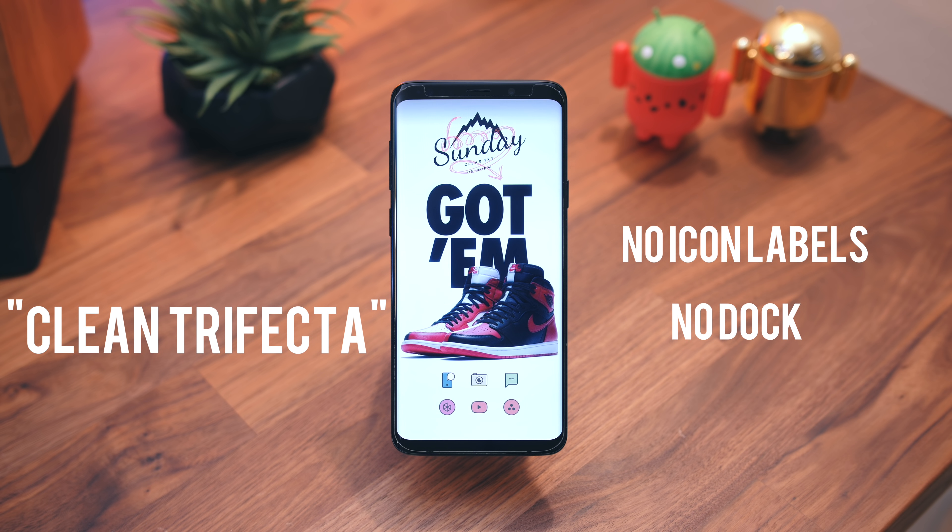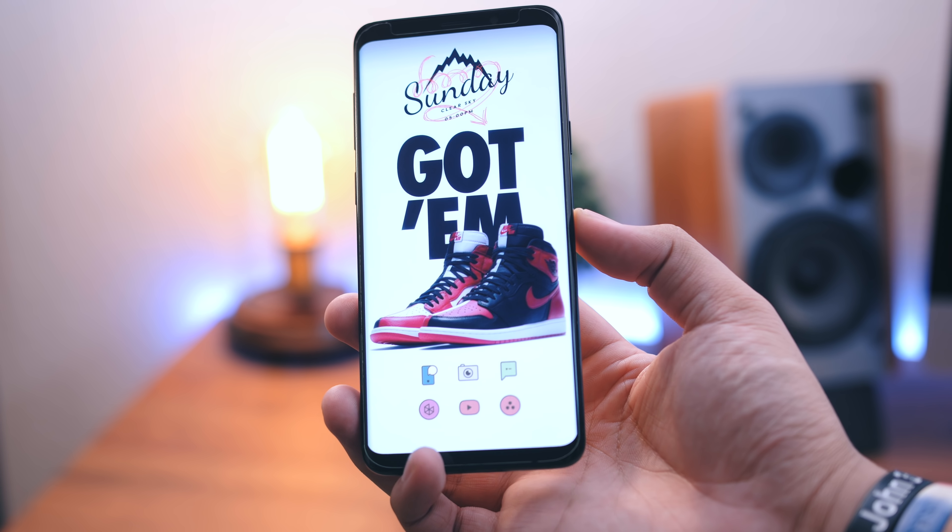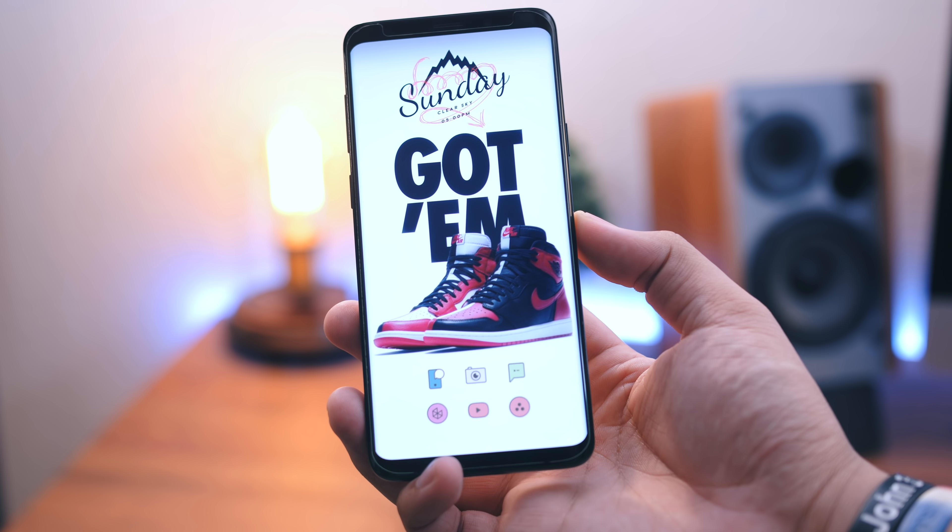No icon labels, no dock, and no status bar. And lastly, you've got that widget up top which is from Mini for KWGT that displays the day, current weather condition, and the time. Overall, a clean, basic setup that screams throwback.